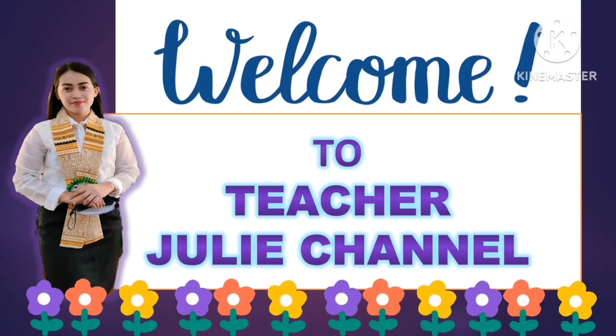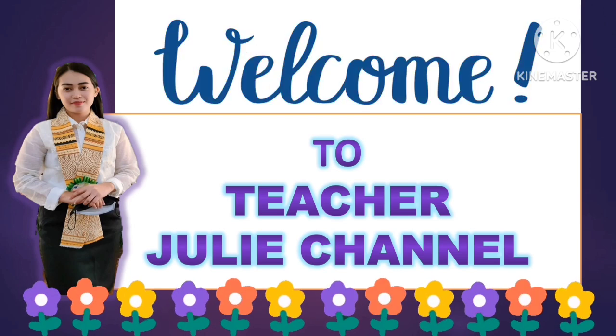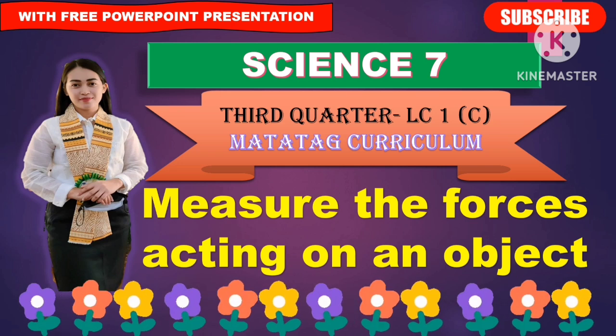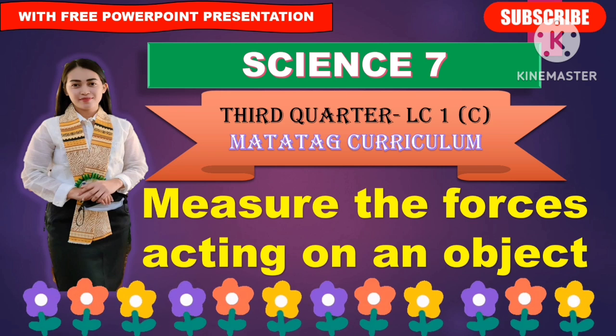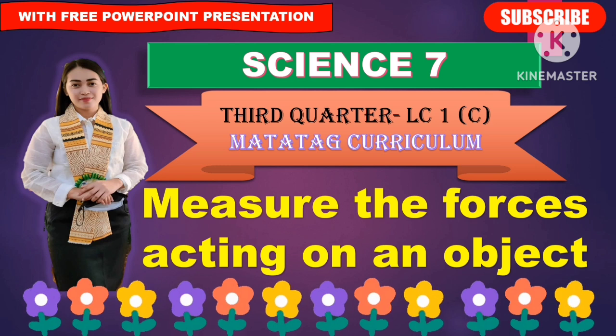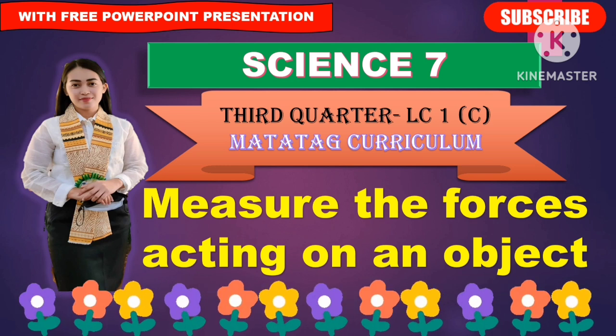Good day, everyone. Welcome to Teacher Julie's channel. Hello, everyone. We have our new lesson in Science 7, which is all about measuring the forces acting on an object. This will be the third quarter topic and learning competency number one. This lesson is under the Matatag curriculum.